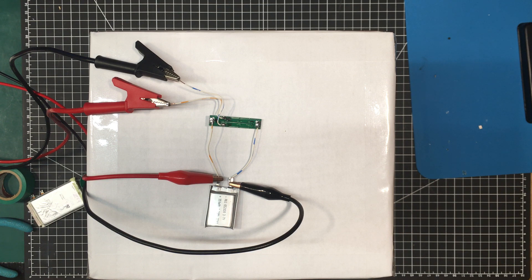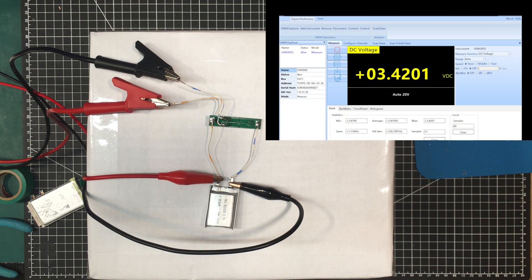It cut out just below 2.37 volts — that's fine. And we can see on the multimeter that it popped back up to over 3.4 volts almost right away. So the battery obviously wasn't damaged and was protected by the little circuit.